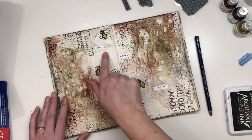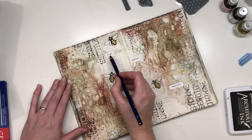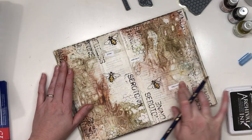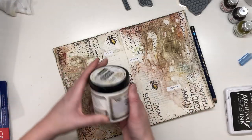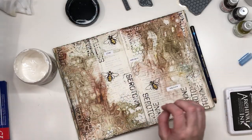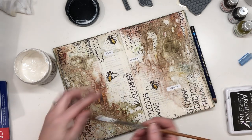Play, embrace, and explore. And I'm actually going to put on some clear gesso, just to protect the stickers.